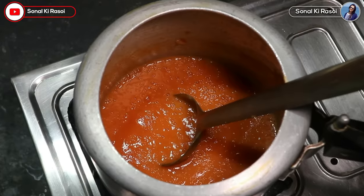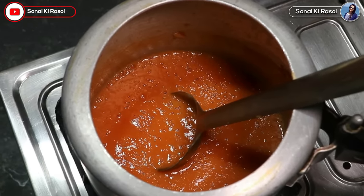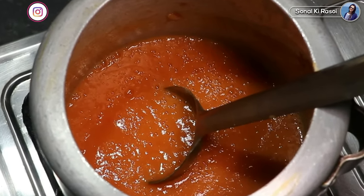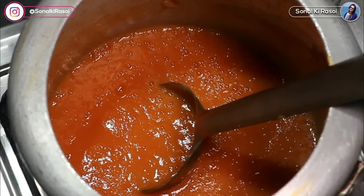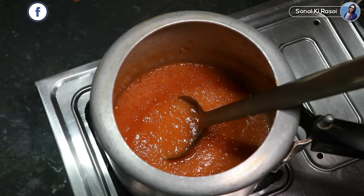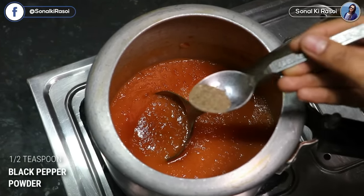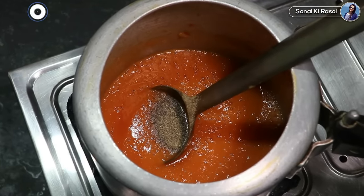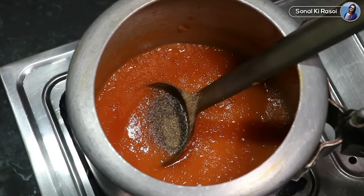Now, many people like to add extra things, but I avoid it when making healthy soup. Let's add some flavors here. I will add a little bit of black pepper powder. In this season, black pepper is very useful — always keep it. It is used a lot in soups and adds a nice taste.